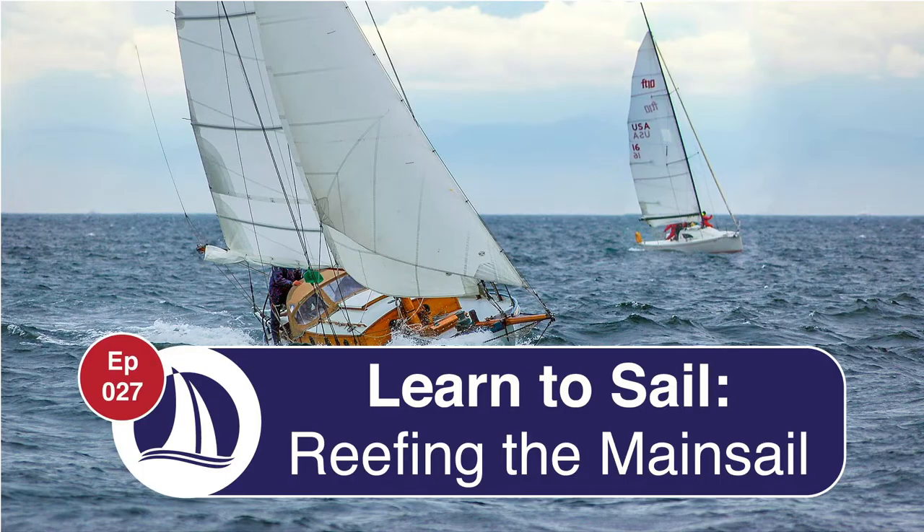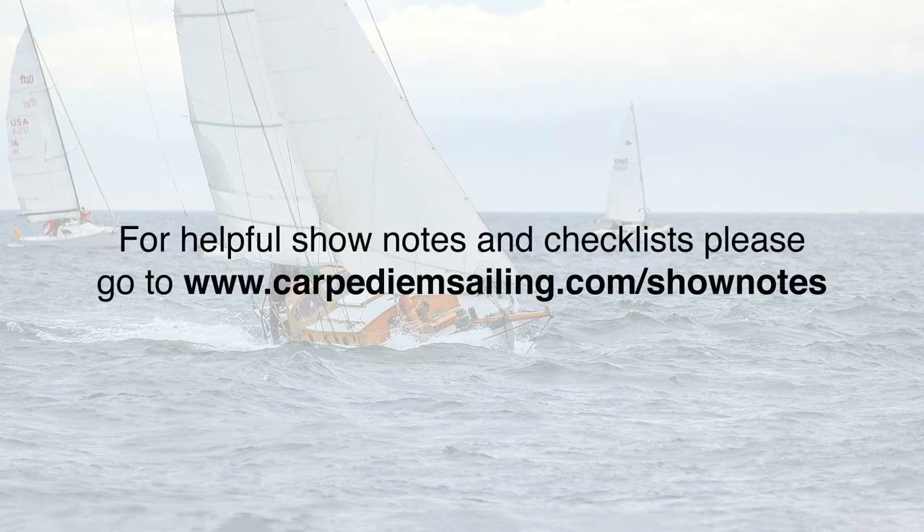Welcome to Episode 27, Reefing the Mainsail. For show notes and checklists, please go to www.carpedm-sailing.com/shownotes. I have included a link in the description below. Let's get started.